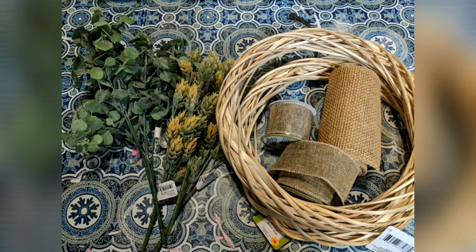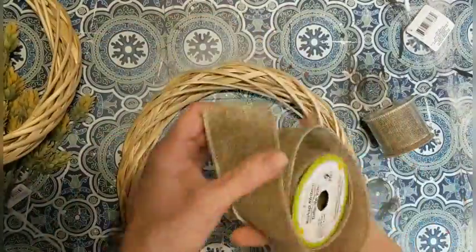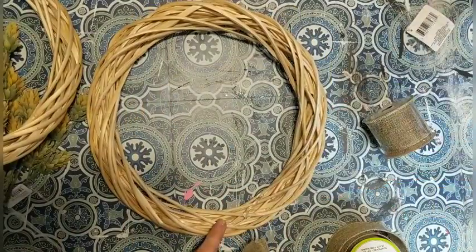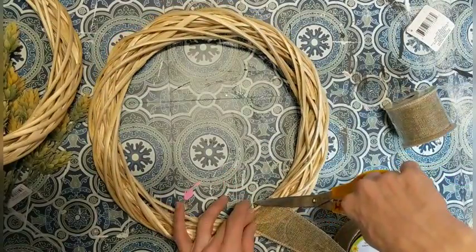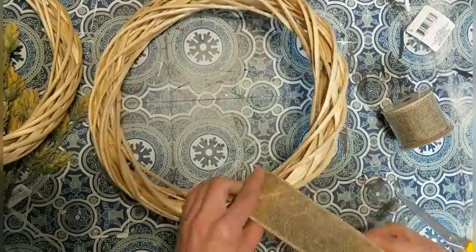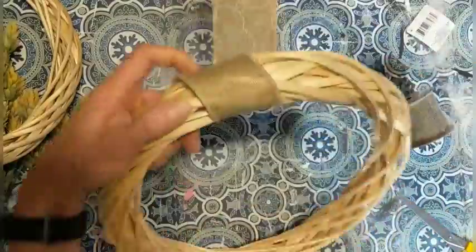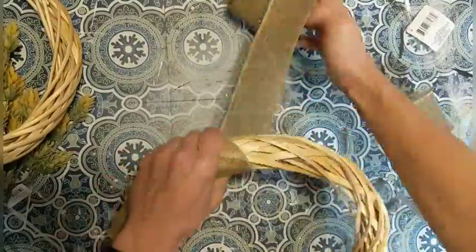For today's first project we're using two straw wreaths from Dollar Tree, some florals from Walmart and Dollar General, and some burlap ribbon from Dollar Tree. I did not end up using that wide burlap. So the first thing I'm going to do with this brown burlap ribbon from Dollar Tree is attach it with some hot glue and then wrap it around the wreath. One roll will not go all the way around, but that's okay because I want a little bit left at the bottom.